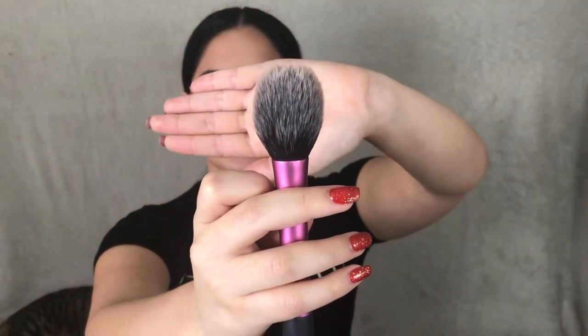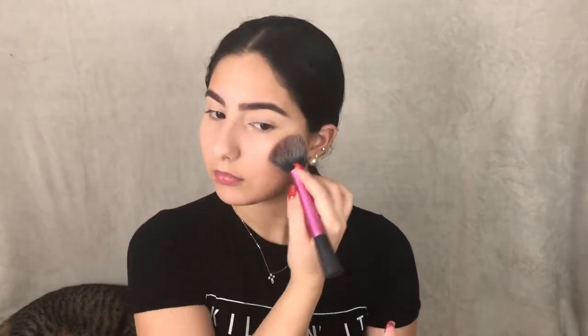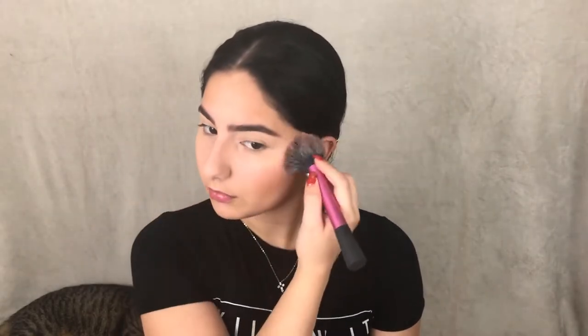Next up is blush, and I'll be using the Tarte Amazonian Clay 12-hour blush in the shade Blissful with the Real Techniques blush brush. If you want to give your eyes some definition and color, you could use your bronzer and a big fluffy brush.